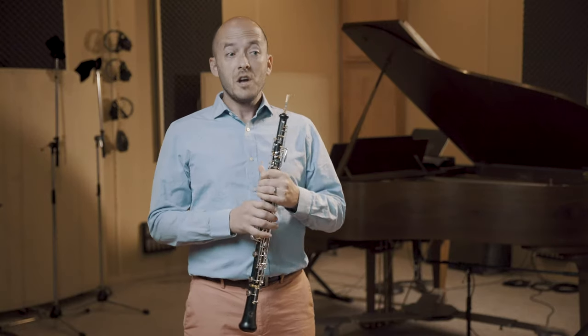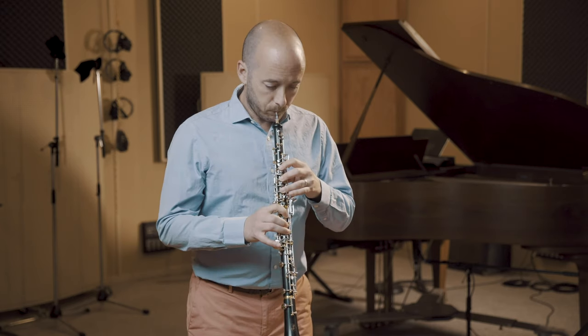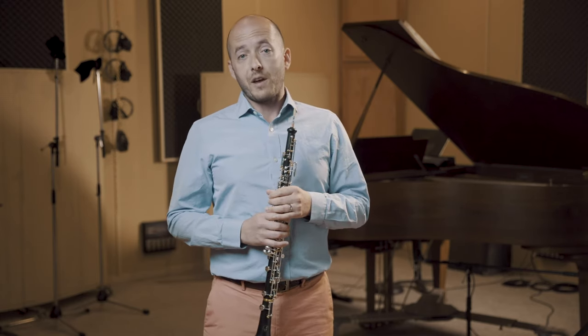I often hear people play scales tongued and within one octave. So if I'm hearing someone play F major, it'll sound like this. That's a very useful way of playing scales.